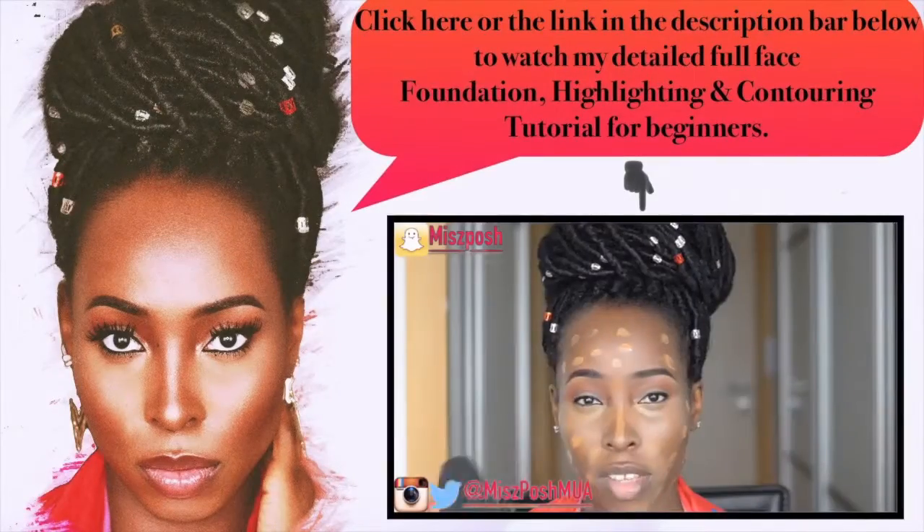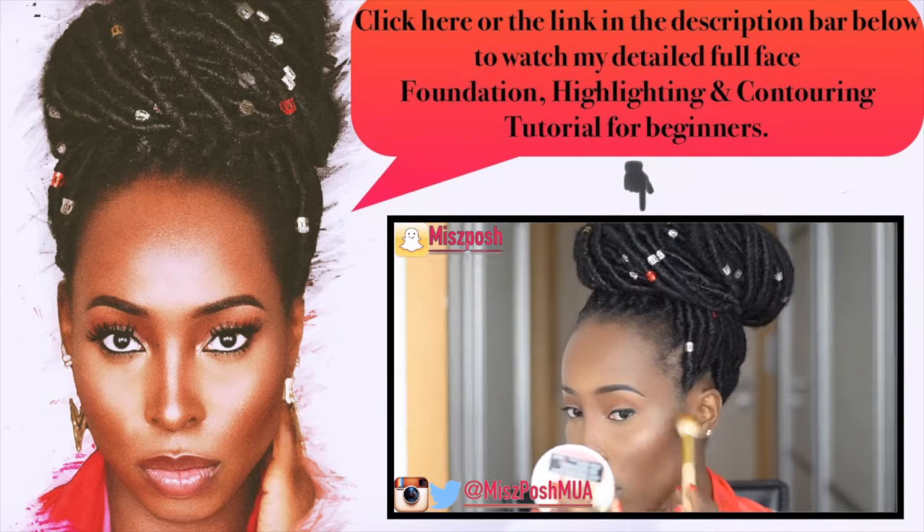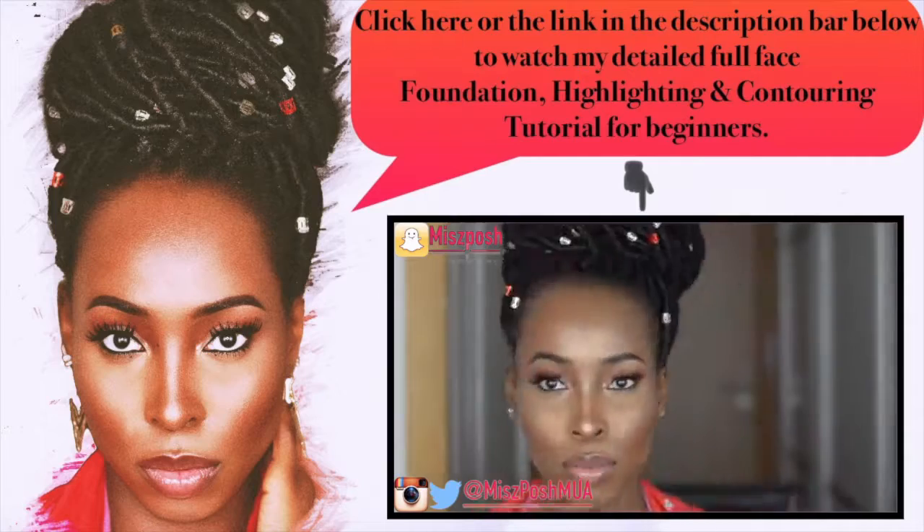To check out my foundation routine, because I didn't include that part here, please click the link on screen or check the description bar for the direct link to see how I do my foundation from start to finish.